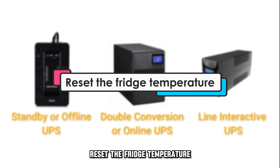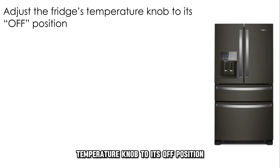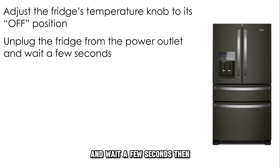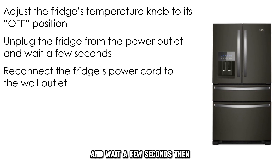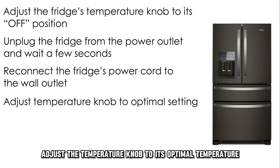Reset the fridge temperature. Adjust the fridge's temperature knob to its off position. Unplug the fridge from the power outlet and wait a few seconds. Then reconnect the fridge's power cord to the wall outlet and adjust the temperature knob to its optimal temperature.